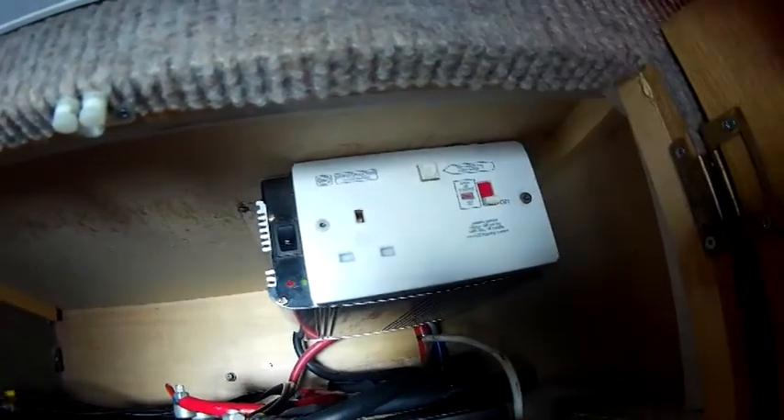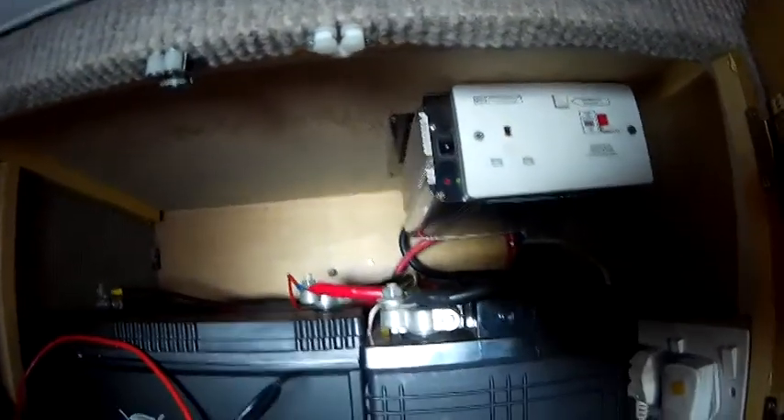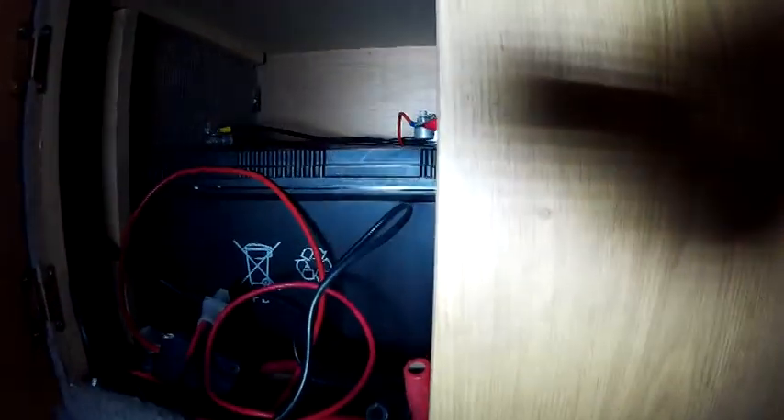There's the inverter — it is ideal, it's great. Got another set of leads there, so if I do have a battery in the awning to run a light outside when I'm driving along, I can put another battery outside and charge it back up.